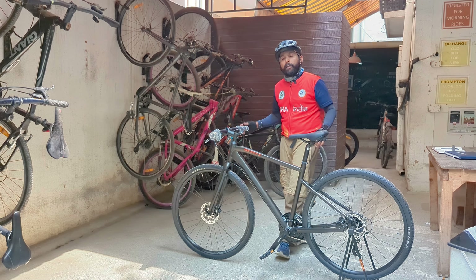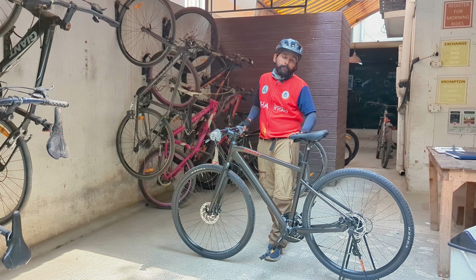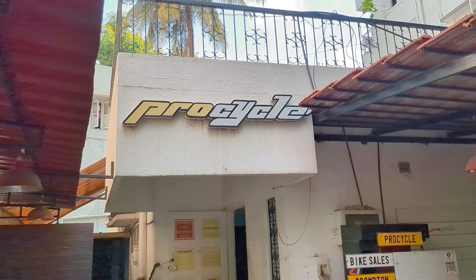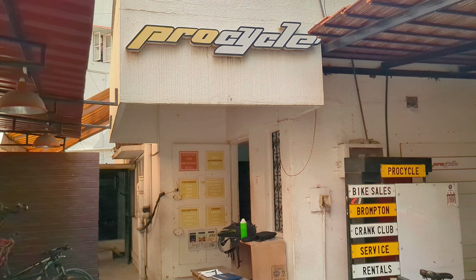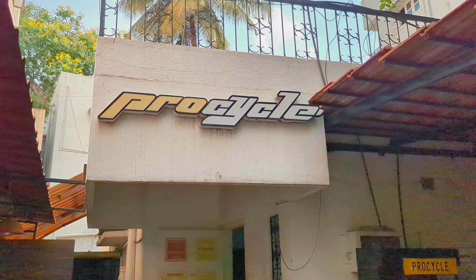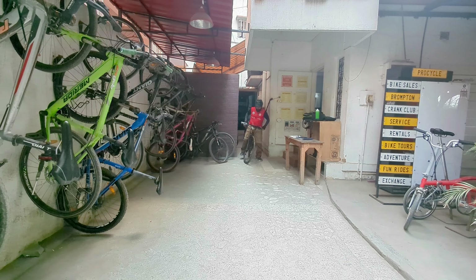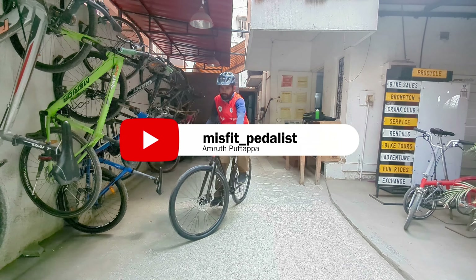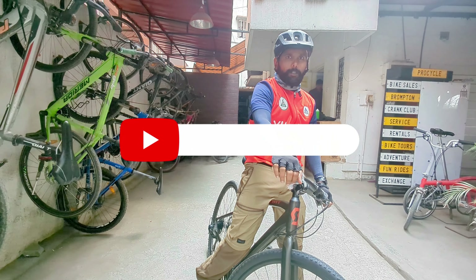Overall, I would say this is a very good buy under 40K from an imported Swiss manufacturer. If you are looking to buy this cycle, ProCycle is running an offer where you will get the Bergamont Helix 3 for ₹34,990 — yes, you heard it right, ₹34,990. So hurry up. Awesome bike, under 40K. Must buy.